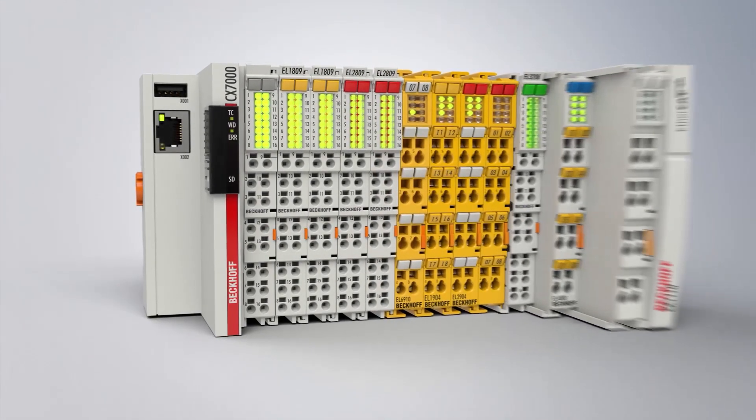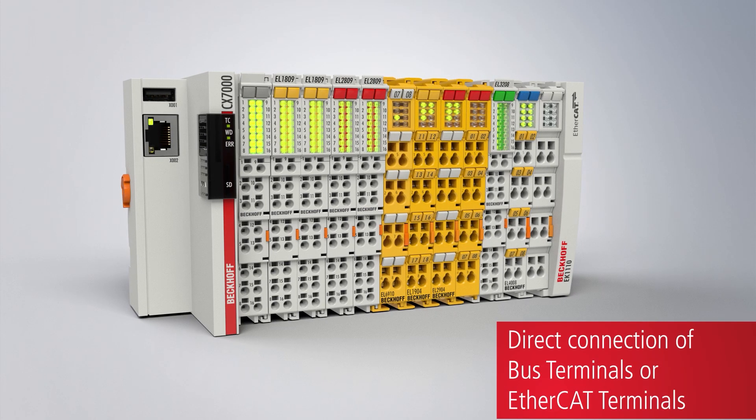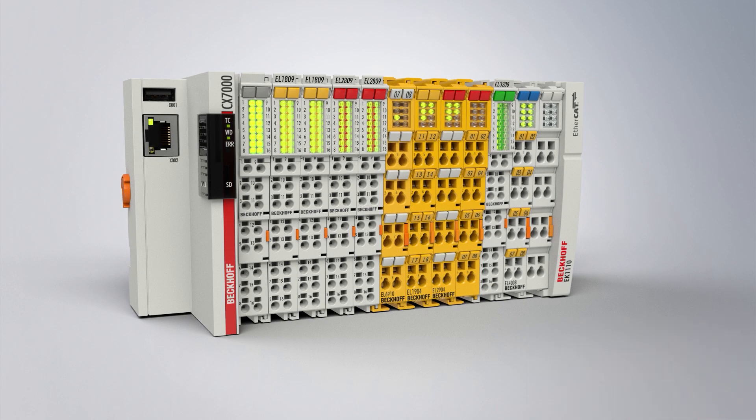The CX-7000's integrated I/Os can be supplemented by EtherCAT terminals or bus terminals for the processing of additional electrical signals.